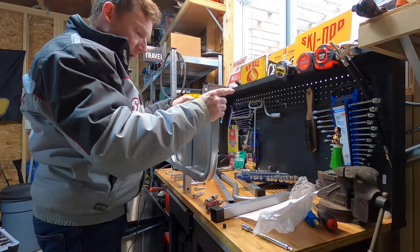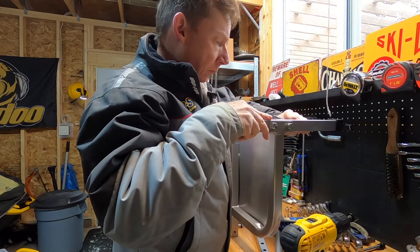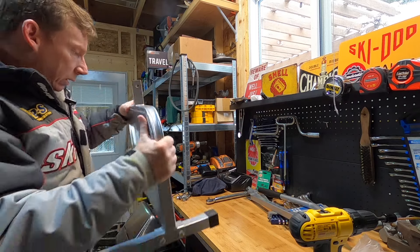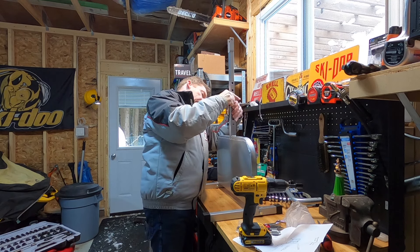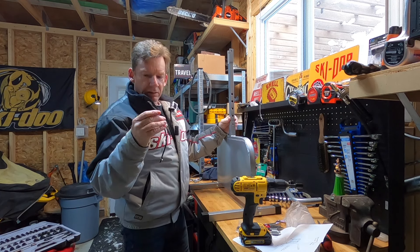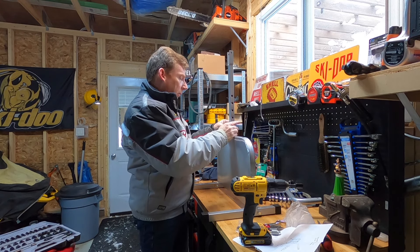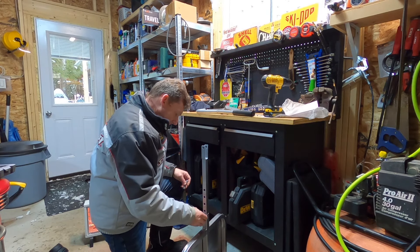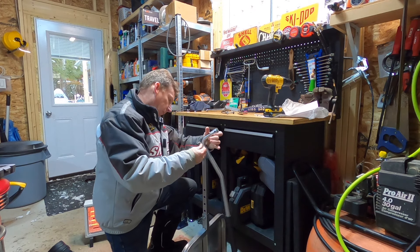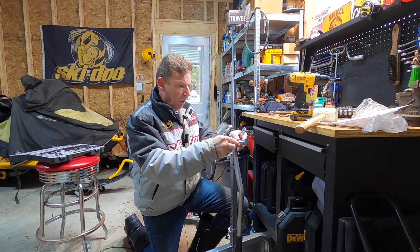We're going to start by putting the legs on the base. This part uses a pin because you want to be able to adjust the height periodically. One weakness I see is these pins — it's just a little rubber tie-down and I can see that rubber wearing out and cracking eventually, so we'll probably need to come up with something more permanent. I'll see if I can buy some better pins, but those will do for now. Now we'll just put the handle in.